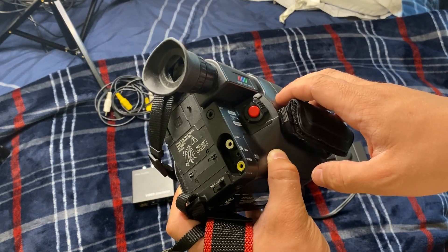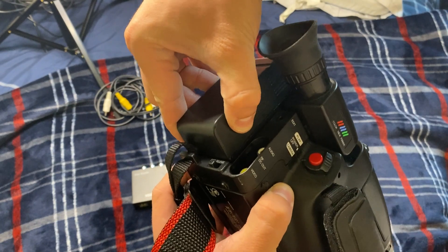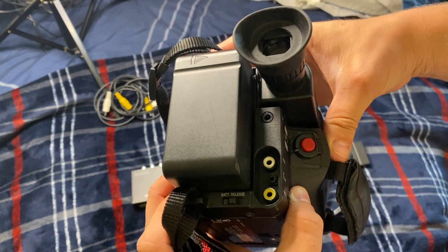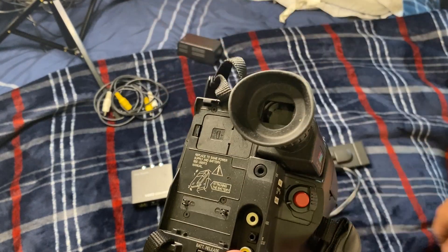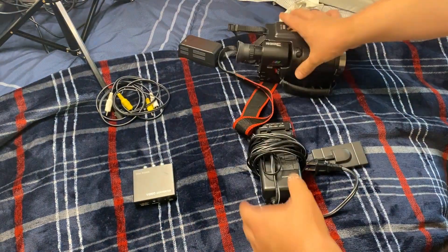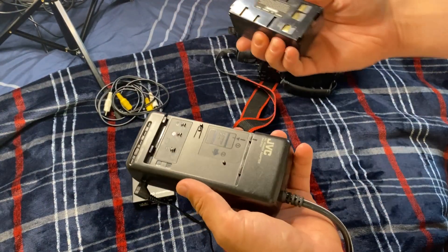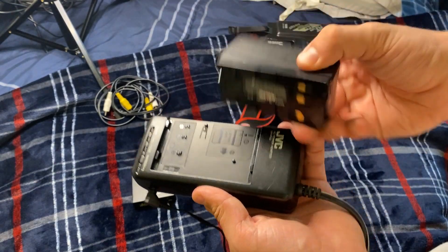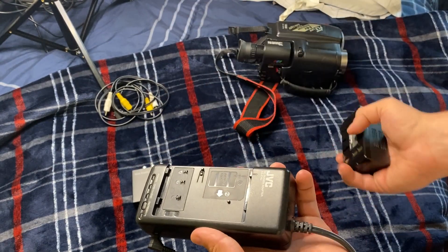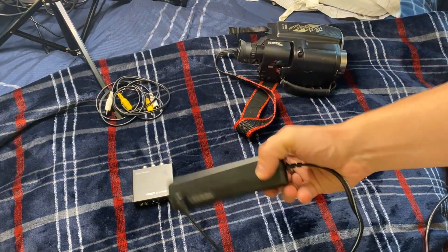The audio and video out on the back is extremely important because we're going to need this to get our video off of here and onto our computer. This is where the battery is supposed to plug in, but this battery barely lasts more than a couple of minutes, so I took a different approach. The big mess of cords here is the charger for the camera — normally you'd plug your battery in, it charges up, and you're ready to go. But this battery is old and stupid, so we don't need it.